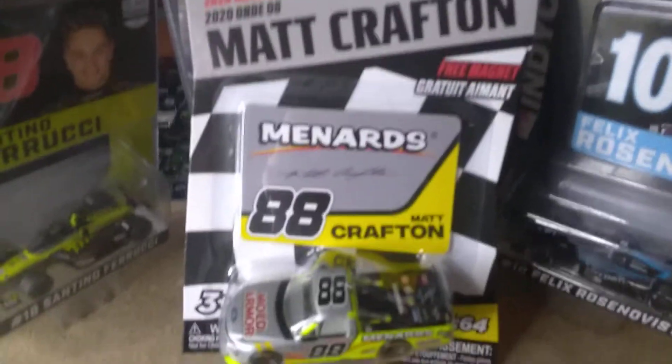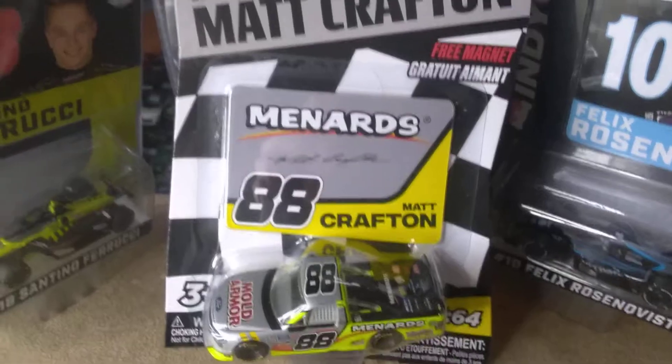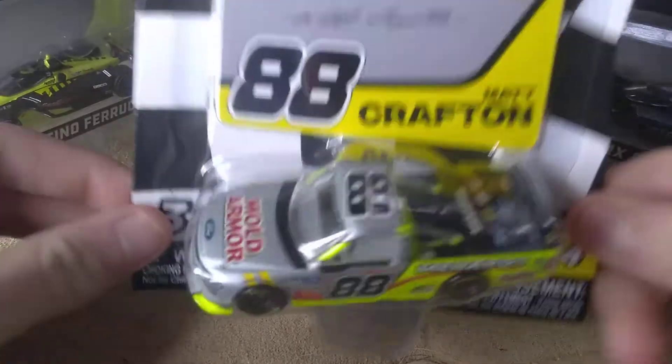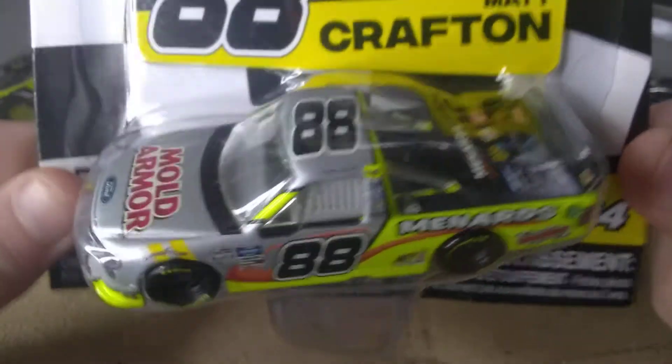How's it going, ladies and gentlemen on YouTube? I'm Elf with Speedway and I'm back with another video. Today I'm going to be reviewing Matt Crafton's Mold Armor slash Menards diecast. I'm going to pause the video and take the diecast out.